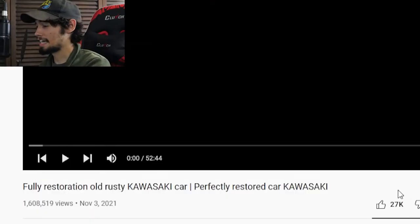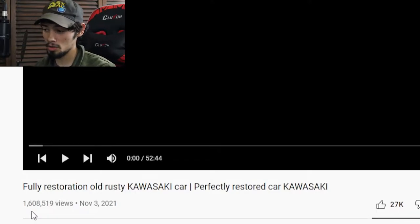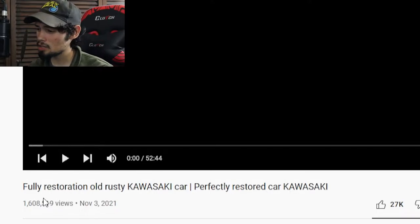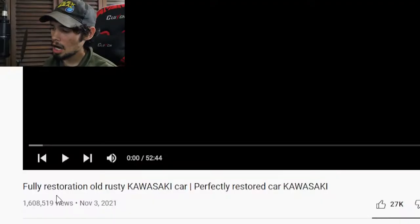Now, what we have here first is a video with 1.6 million views, posted November 3rd, 2021. So it's fully restoration, old, rusty Kawasaki car, perfectly restored car, Kawasaki. Obviously, this is about a car, as stated twice in this title here. Two times — it's obviously a car.